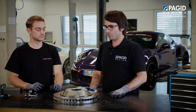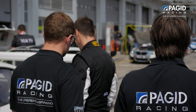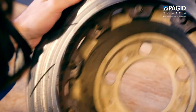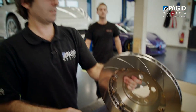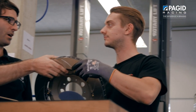We are now ready to go to the car and carry on with the process. Thank you very much, Max. How to assemble a brake disc we already showed you. Now Max is going to show you how to put it onto the car.